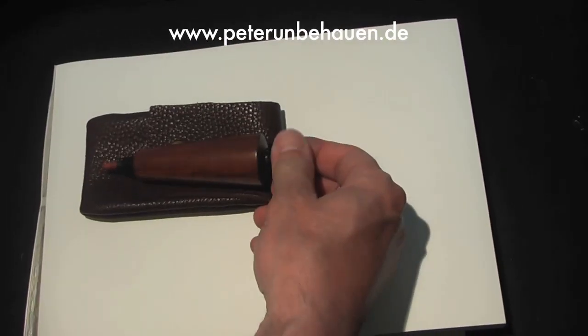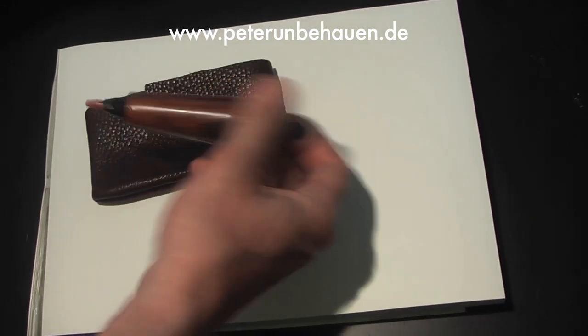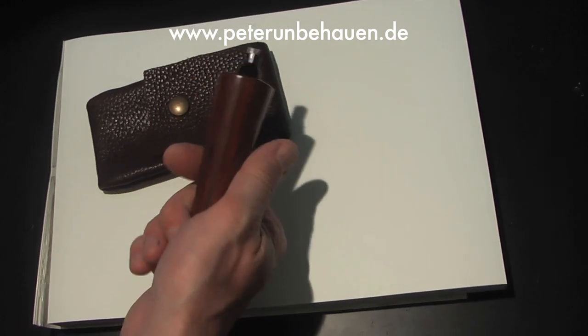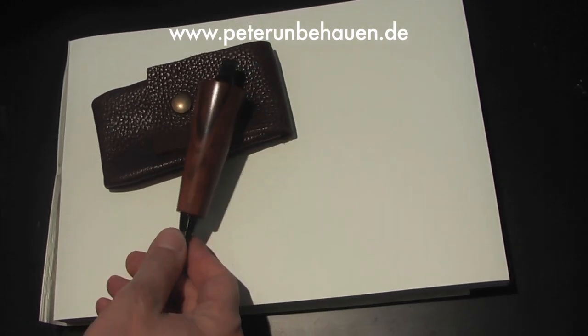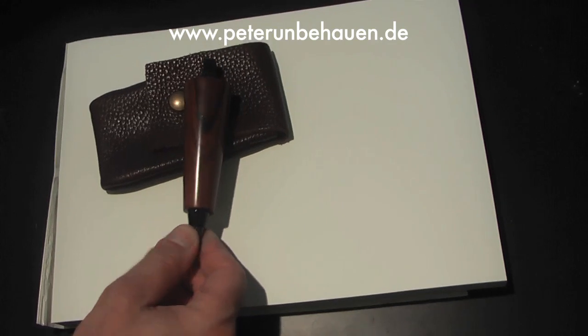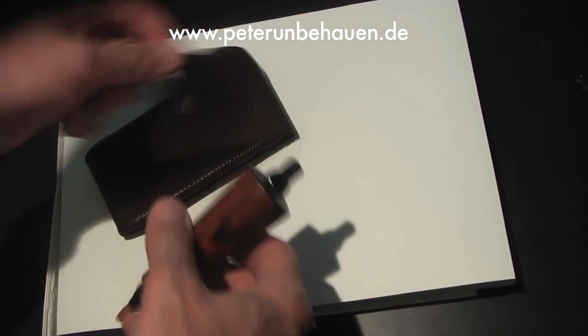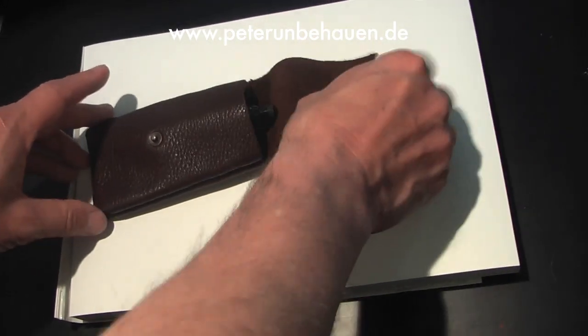This is a sketch pen from my workshop in Cocobolo Wood. It is a lapis to make bocets. La Madeira is Cocobolo — a Skizzenstift from my workshop with the Etui.